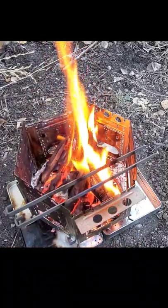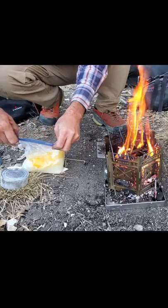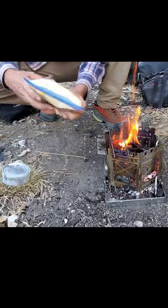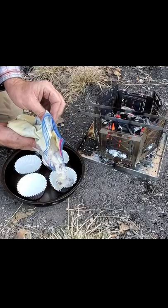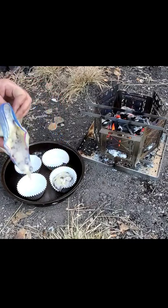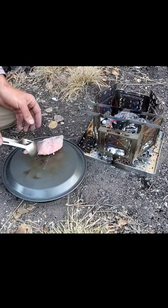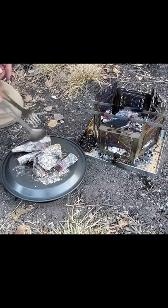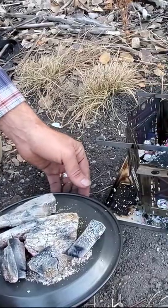Okay, that ought to do it. I think we can try to mix it up now. We'll go ahead and put that lid on — put my little Dutch oven on.